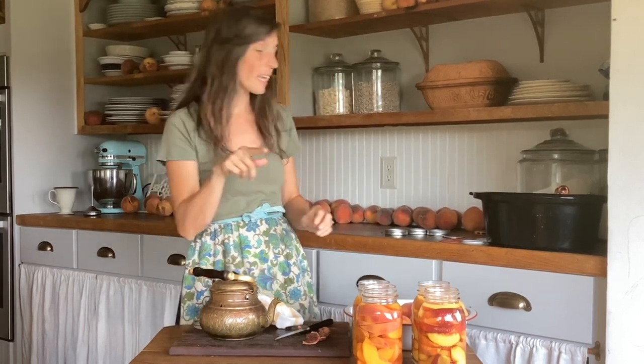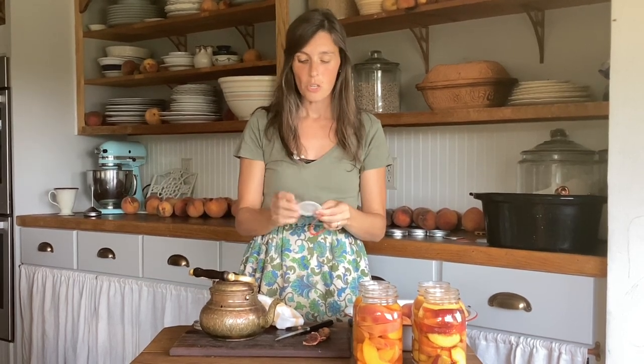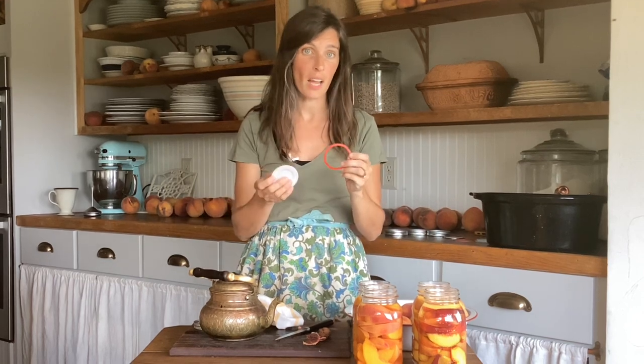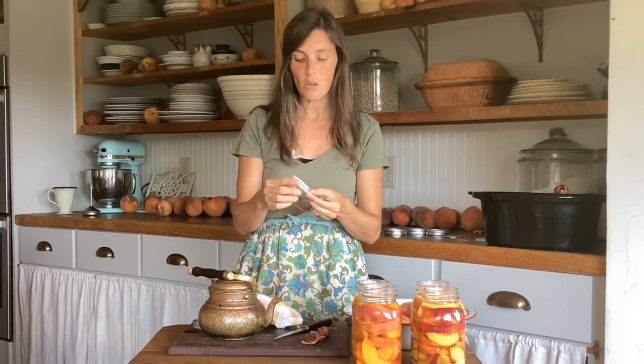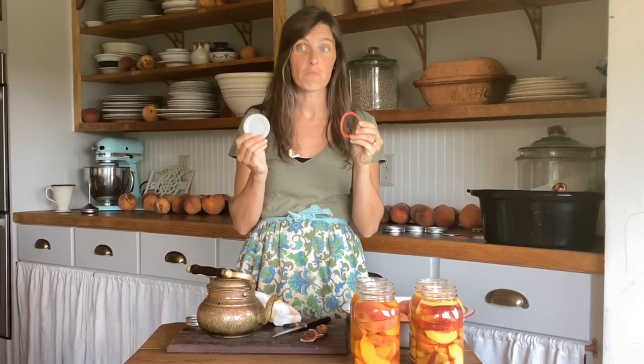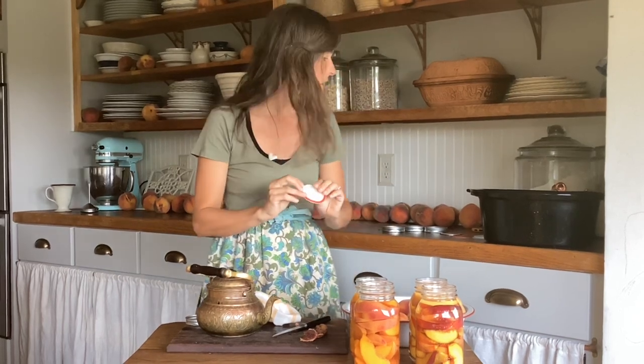I've found a lid that can be used over and over again — it takes its design from the old jars our great grandmothers would have used, with a rubber seal. You have a plastic lid and a rubber seal, and both of these you can reuse over and over again. I think I've reused these five times and I still haven't had to buy new ones. This one is made by Harvest Guard — it's called Harvest Guard canning lids. I'll put a link in the description, and I highly recommend them. When there was a shortage last year of the regular lids, I had these and there wasn't a shortage for those, so I was fine.